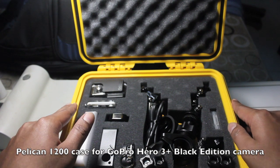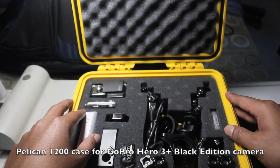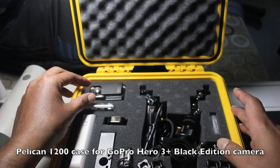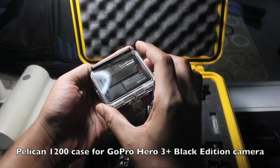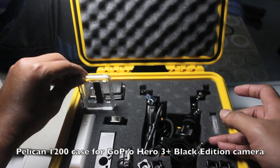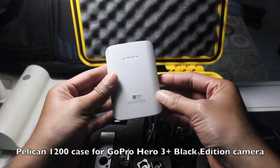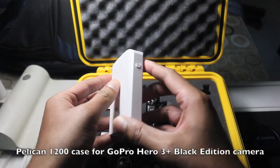If you want to arrange your things in a different fashion after a year, you can always get a new foam. So let's take a look at the contents. Here's my GoPro Hero 3 Plus Black Edition camera inside its waterproof casing, and here's the skeleton back door.